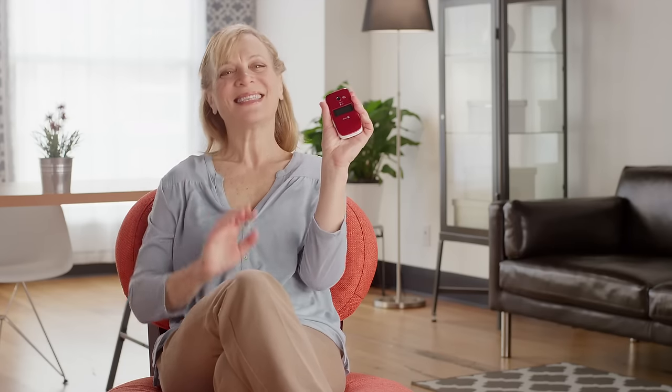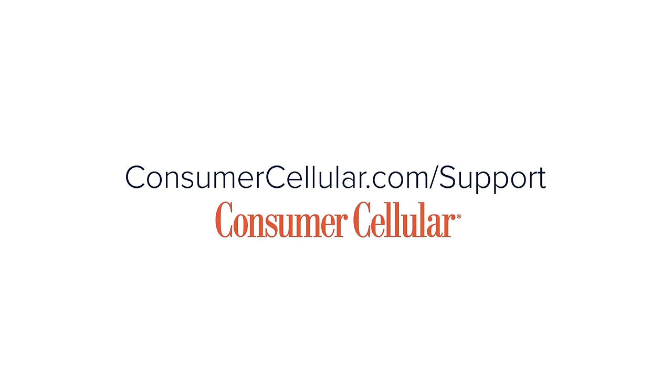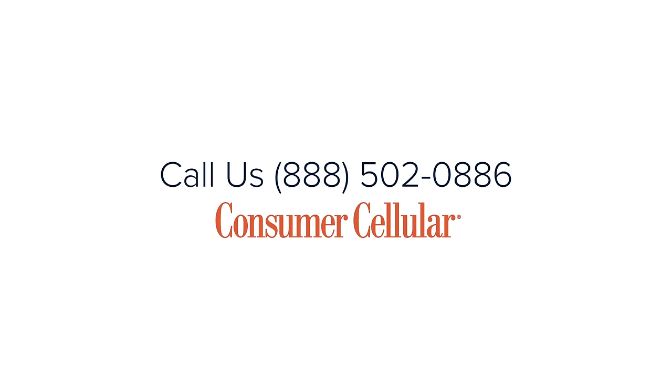Thanks for watching today. Be sure to review Consumer Cellular's library of easy-to-follow, in-depth videos for each of the features of your Doro PhoneEasy 626. For more information, visit the support page on our website, or call us at 888-502-0886.